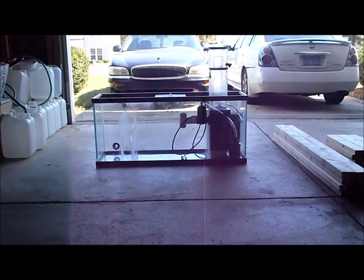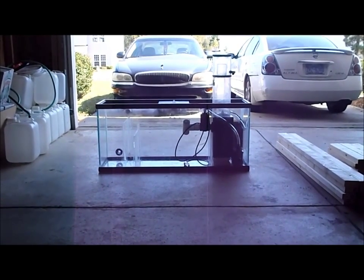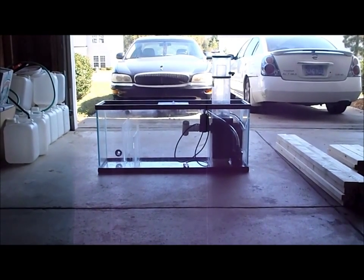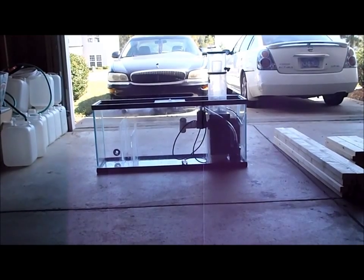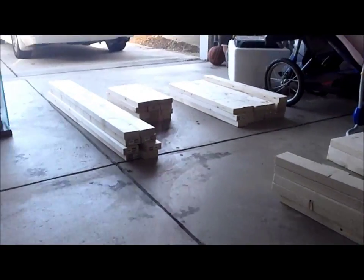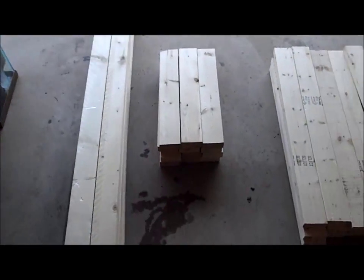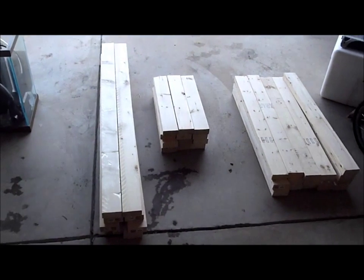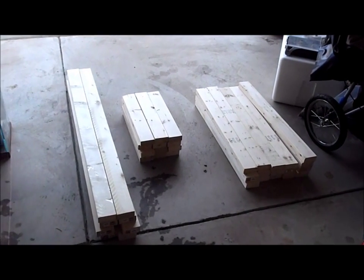Shout out to Walt — if you're watching this video, Walt was a guy who helped me out last night at Lowe's, he knew what he was talking about, and I appreciate your help. So I went with 2x4s. This is my little collection of wood right here: 61 inches, 37 inches, and 22 inches. As we put this thing together, I'll stop and show you guys how I put it together from start to finish. I'll show you the screws and everything I used also.